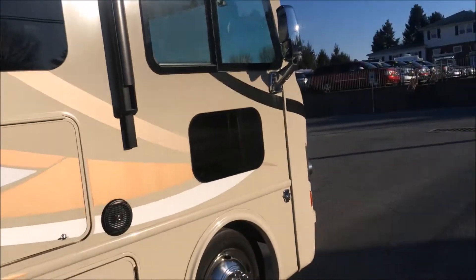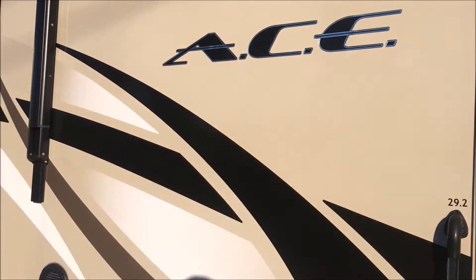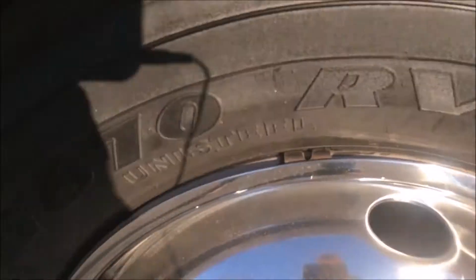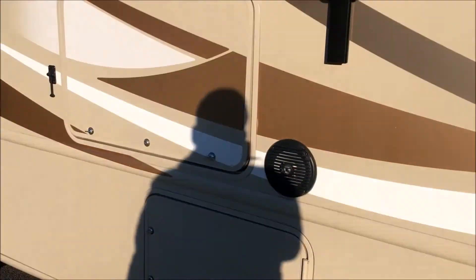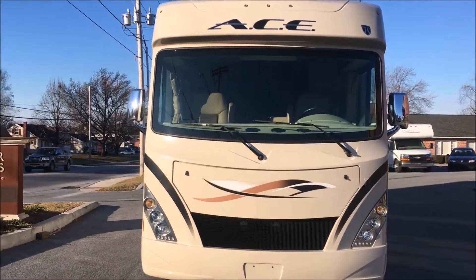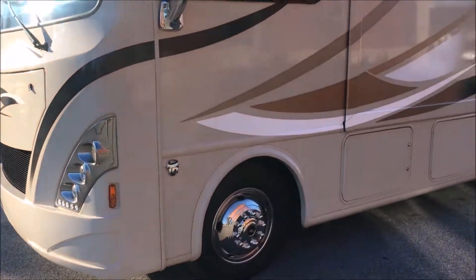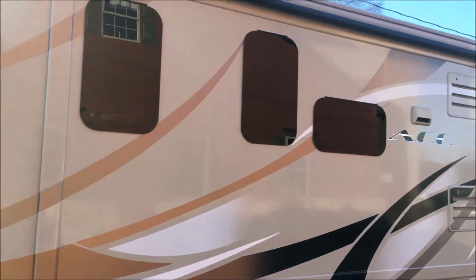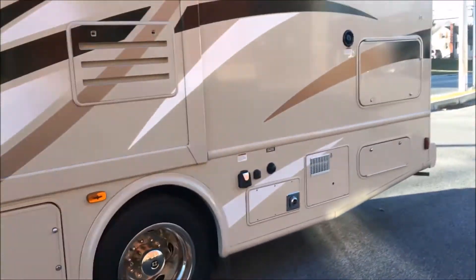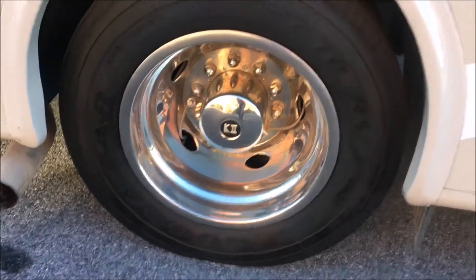The tires have a lot of tread on them. This is a gas-powered motorhome. We've got one slide and that's on this side here. V10 — this is a Ford chassis. The slide, as you can see, does have the running covering it. A lot of outside storage here — we'll open that up next and show it to you. There are some connections here and we can see the tires a little bit better on this side. A lot of tread there, a lot of life left on those. Really nice wheels.